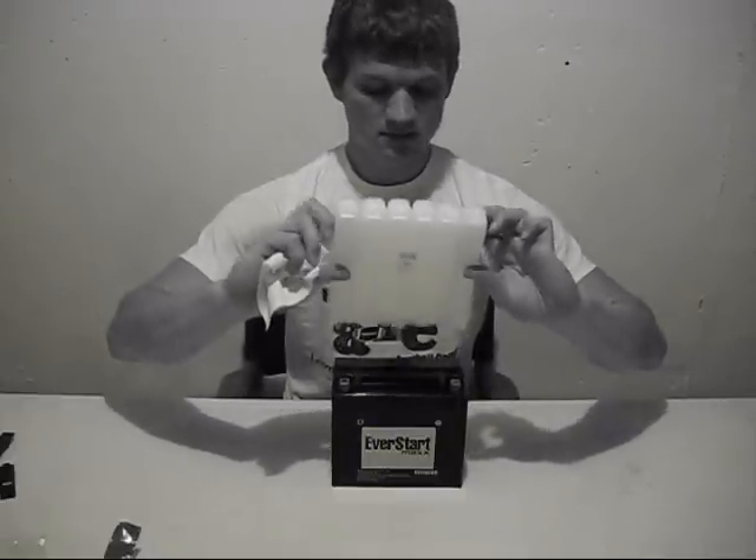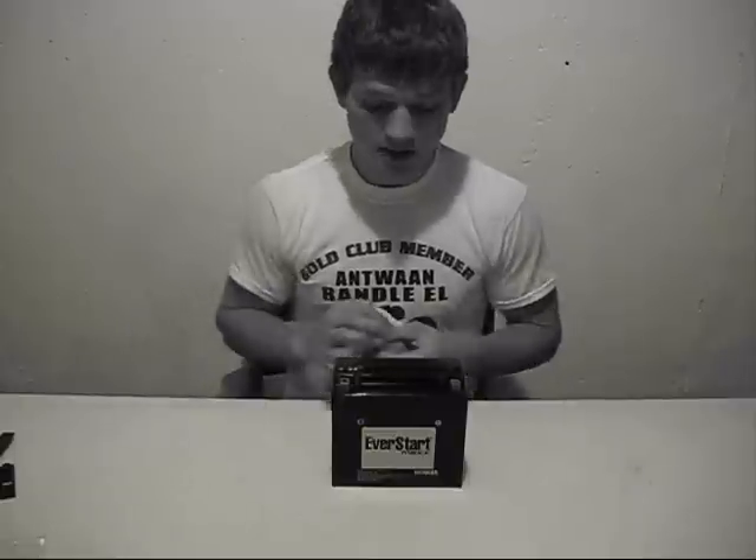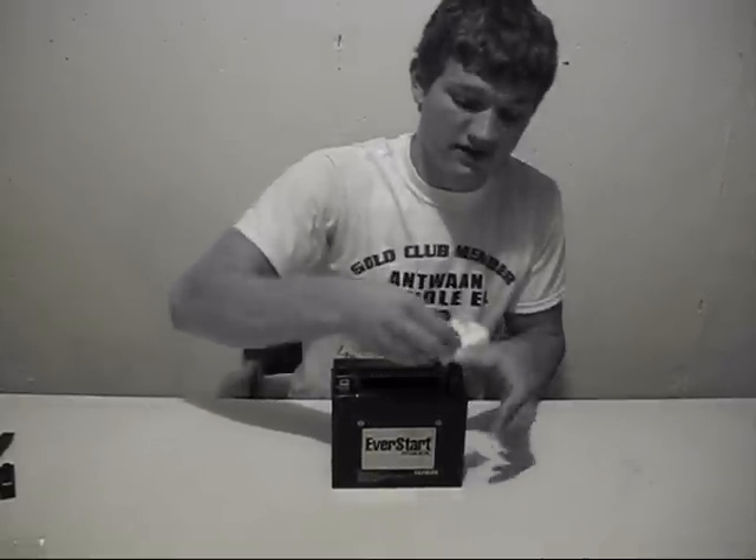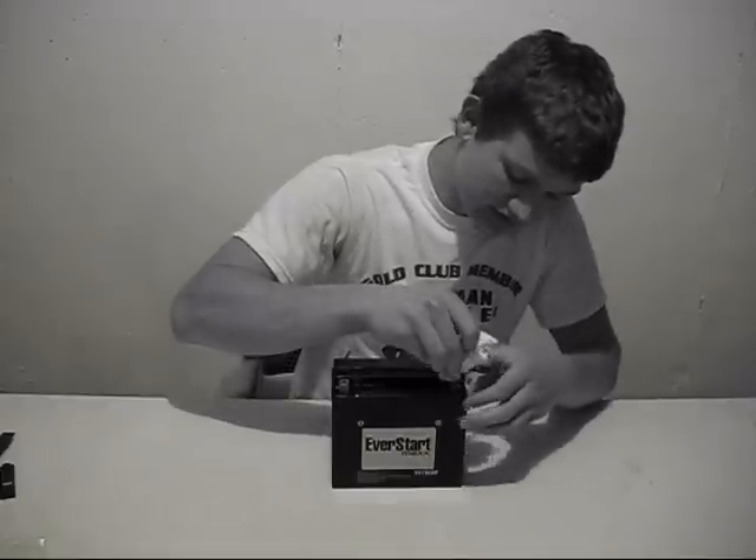Be sure that you don't get any on your hands. If you do, just wash it off really fast with water. Then just clean off the top of this. Try to get as little as possible to touch your actual skin.